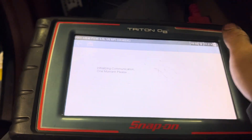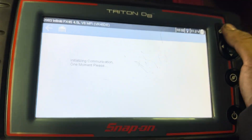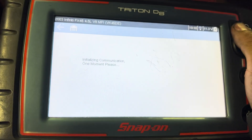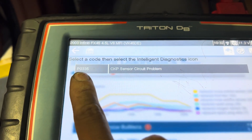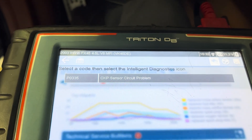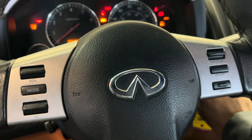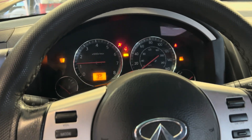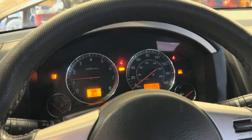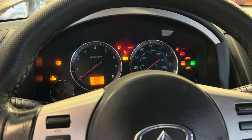I'm working on a 2003 Infiniti FX45, the V8 engine. The car has a check engine light on right there, and the code is P0335 — that's a crank sensor. Sometimes the car would give me a long extended crank, sometimes it would crank up right away, and sometimes it would take about 3 to 4 seconds for the engine to start.